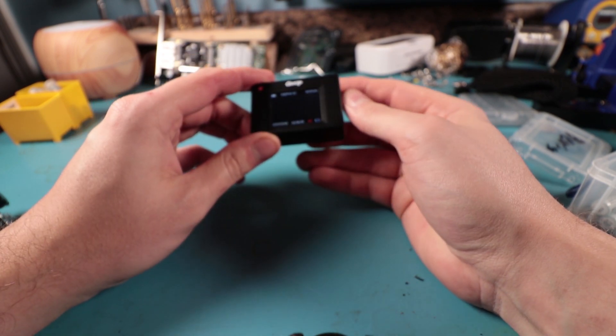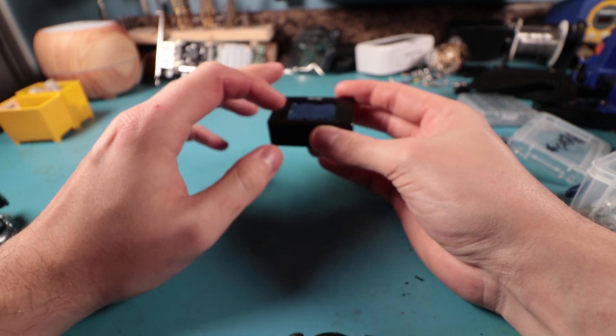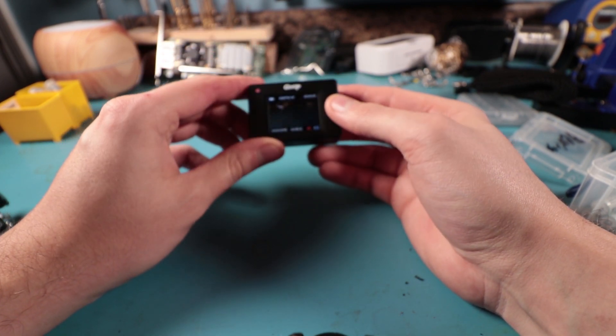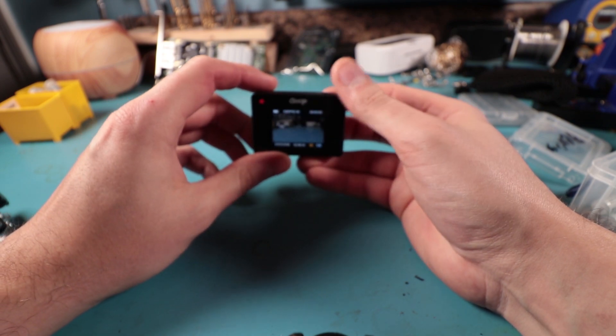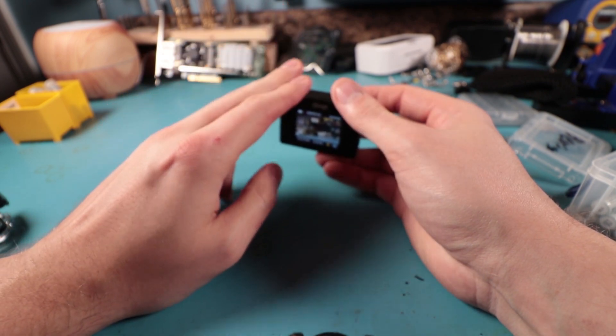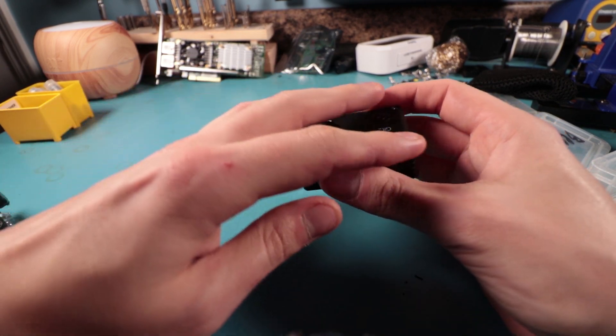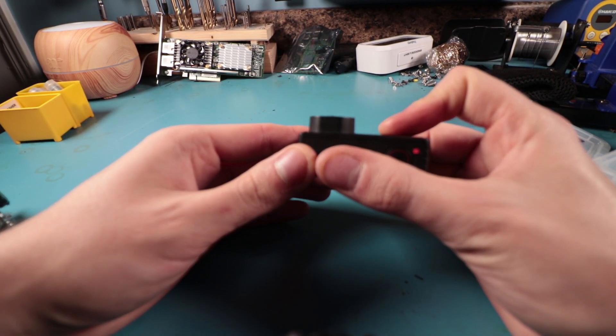There's another special trick up this camera's sleeve which I'll show you in a bit. We had to take it apart first in order to modify it. That's right - we're going to modify this action camera. Essentially what we're going to do is try to turn this into a night vision camera.